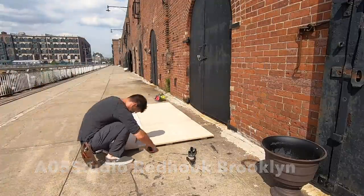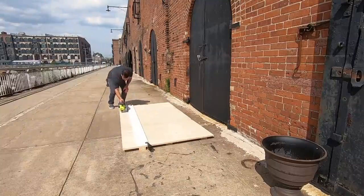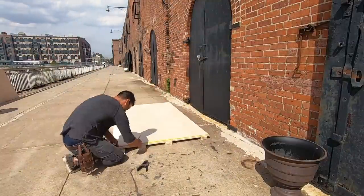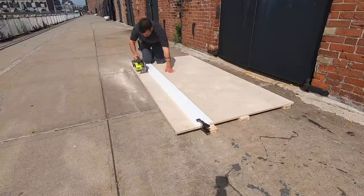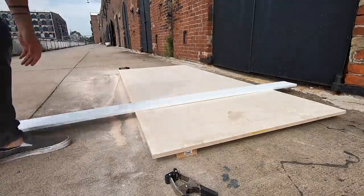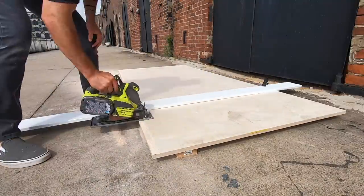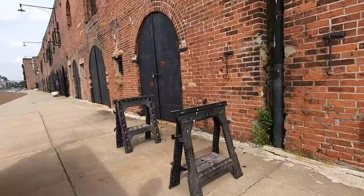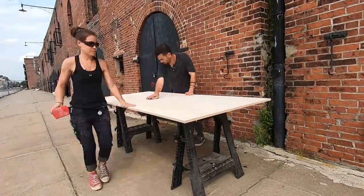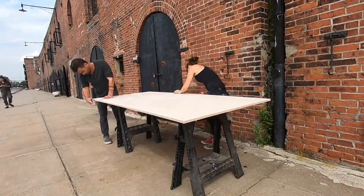Thankfully our friends over at AO5 Studio let us use their shop in Brooklyn. Because of the tight schedule, we're going to keep it pretty simple and stick to just plywood and two by fours. We did all the cuts with a circular saw using a straight edge clamped down as a guide. Our cuts were pretty clean but we rounded over the edges with some sandpaper just to make sure there were no splinters or sharp corners.